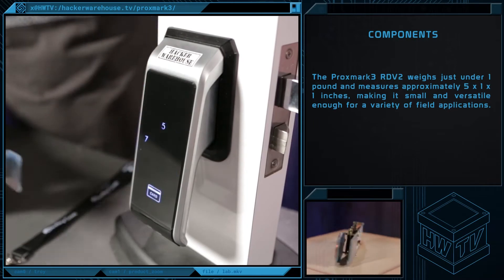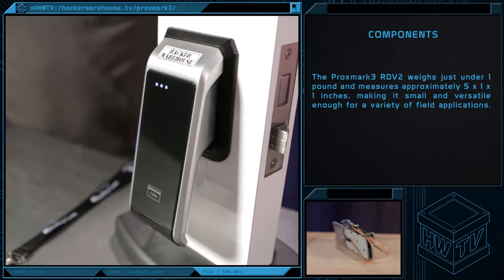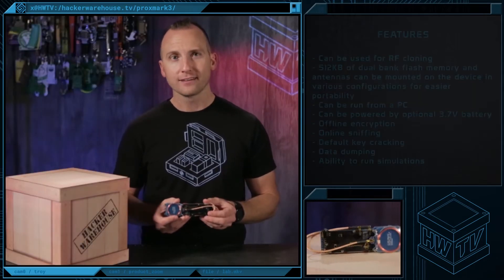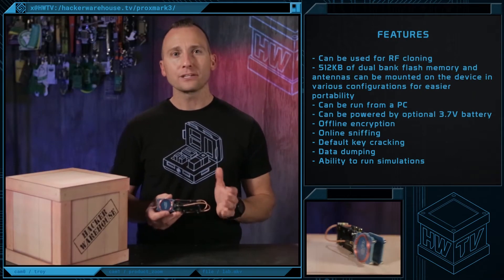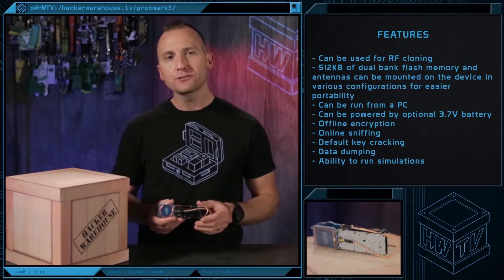The Proxmark 3 RDB2 weighs just under one pound and measures approximately five by one by one inches, making it small and versatile enough for a variety of field applications. The Proxmark 3 is a powerful penetration testing and research tool for RFID technology and can be used for RFID cloning.